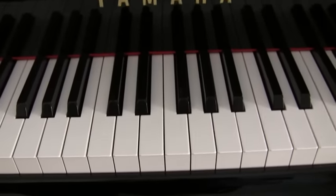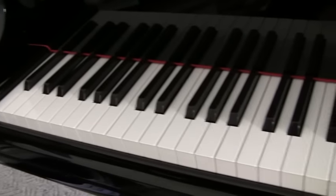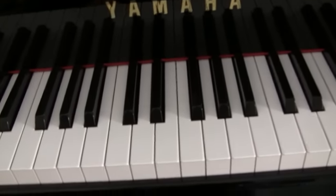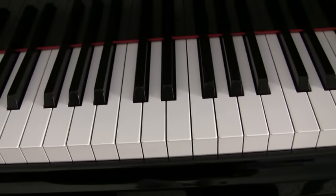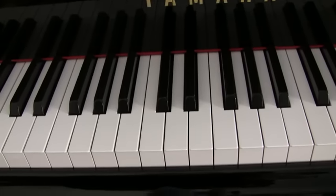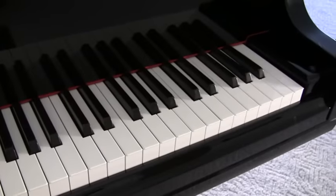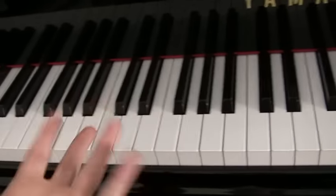The next thing we're going to do is look at the notes on the piano. So here we are at the piano and we're going to learn all the names of these keys. Now I know what you're thinking: there are a lot of keys here. Are we going to have time to learn all the names of them? Yes, actually, because there are only seven names for all these keys. The names are based on the English alphabet: A, B, C, D, E, F, G — that's it. There are actually 88 keys on this piano, so seven letters must repeat.